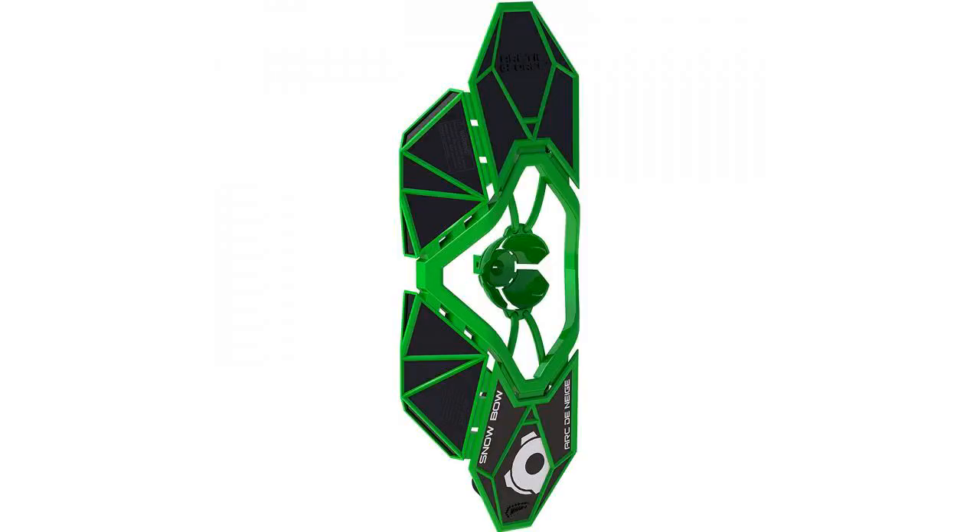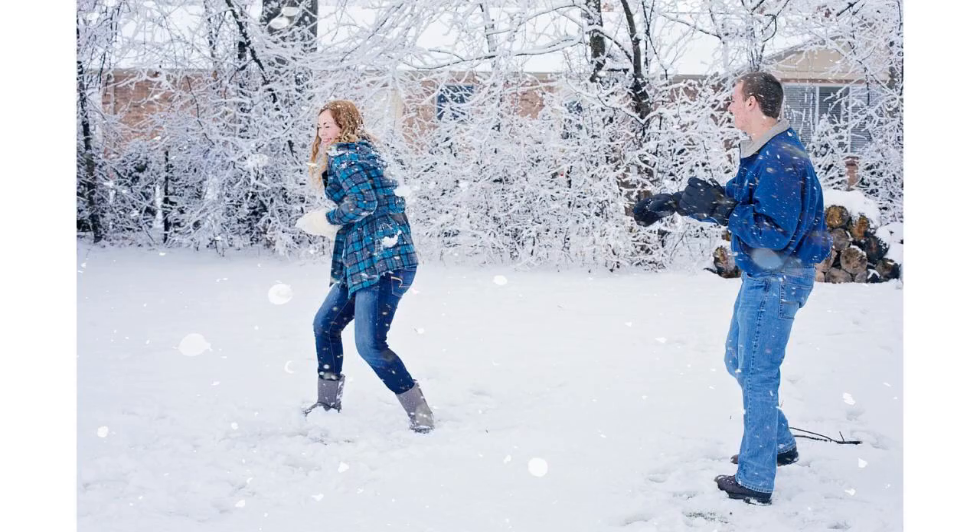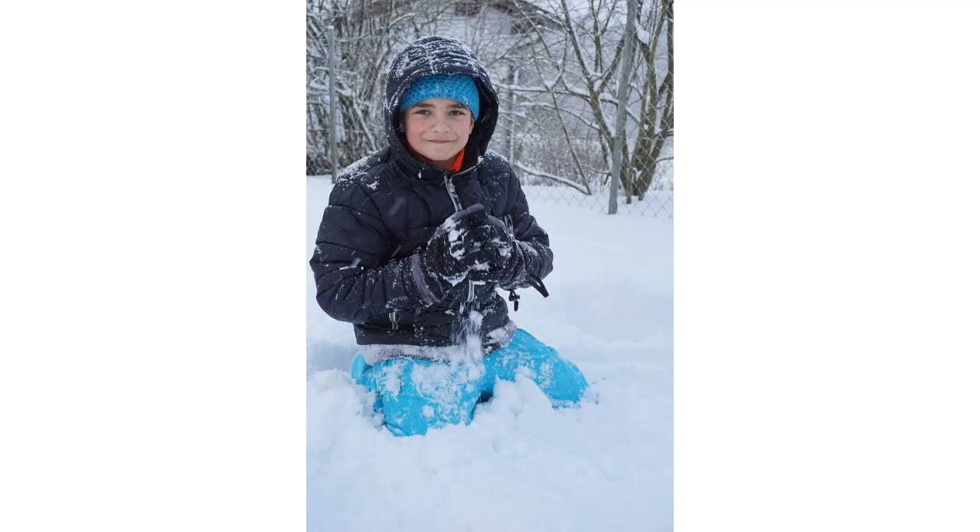Get ready and get serious about your snowball fights for winter fun with your Arctic Force Snow Artillery. The snow crossbow launches softball-size snowballs amazingly far, allowing for rapid long-range assaults during neighborhood snowball fights.